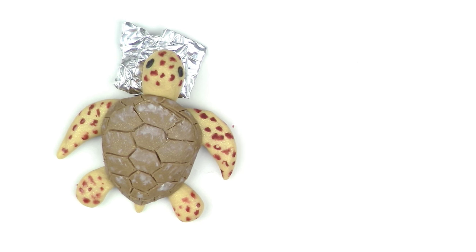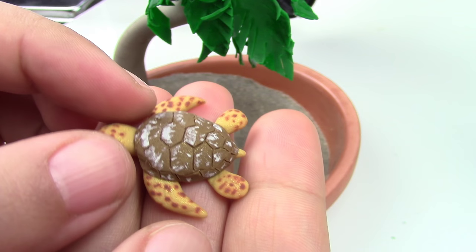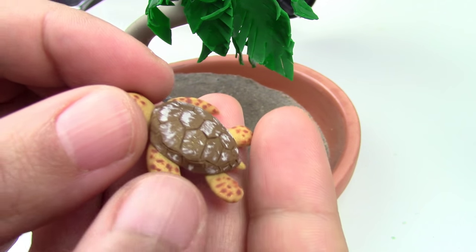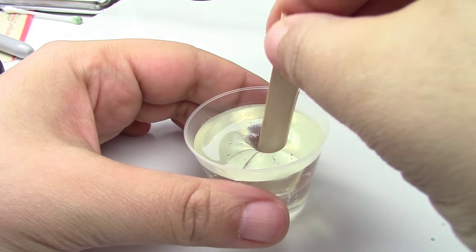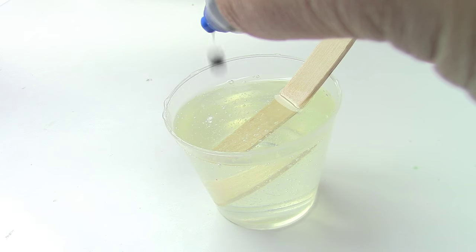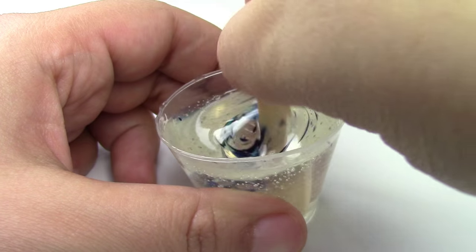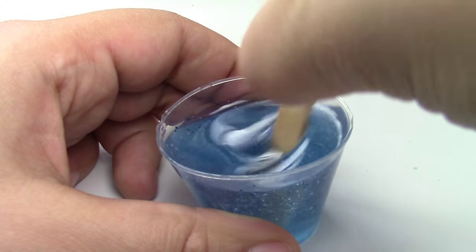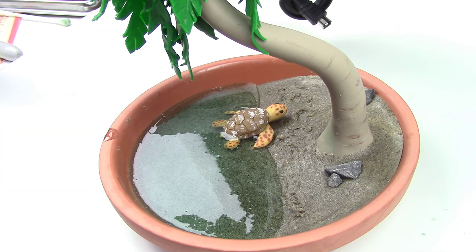Adding chalk pastel color is going to make it a lot cuter and a little more realistic. Put a piece of foil paper under the head so it's not flat, then bake for 25 minutes at 275 degrees Fahrenheit. Once the turtle is baked, use your glue gun to stick it on the sand. Mix your resin according to package instructions and add two to three drops of blue food coloring. Keep mixing until it is fully dissolved, then pour the ocean water into the environment and let it sit for about 14 to 16 hours before putting it on display.